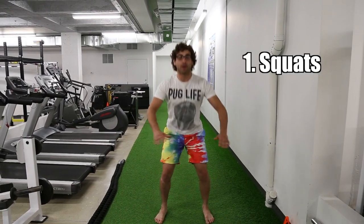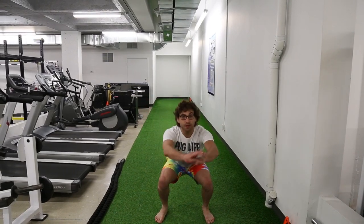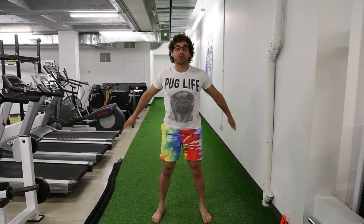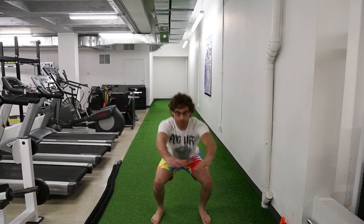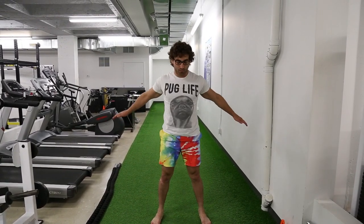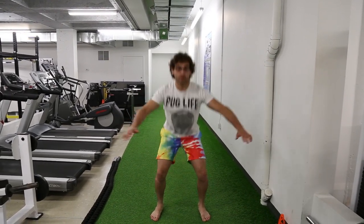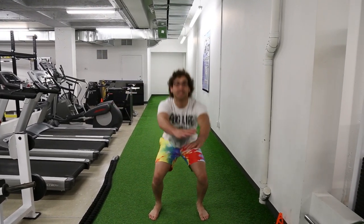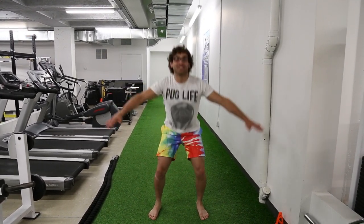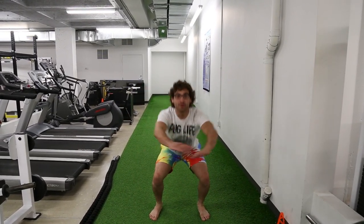Squat — remember what we've been working on, knees don't pass the toes. Good pace, not too fast — remember you're doing 10 exercises. Chest up, just like that. You don't want to collapse forward. This is for MJ — it's gonna suck because I have to do the whole workout, but that's what she does.